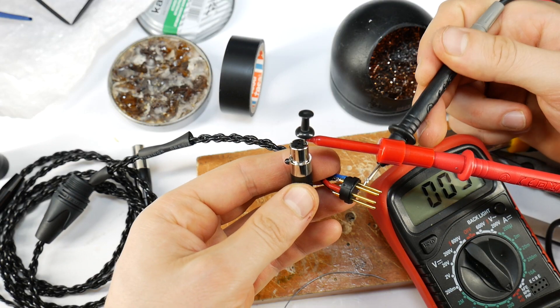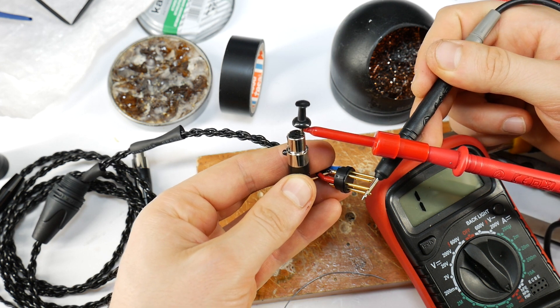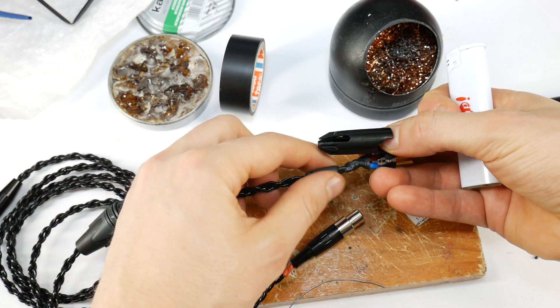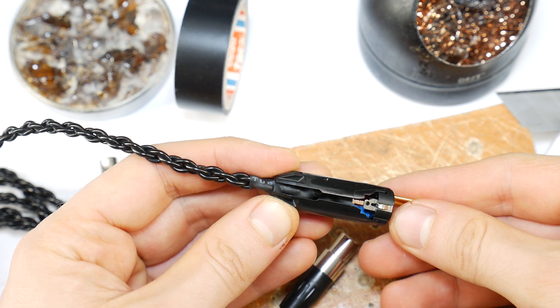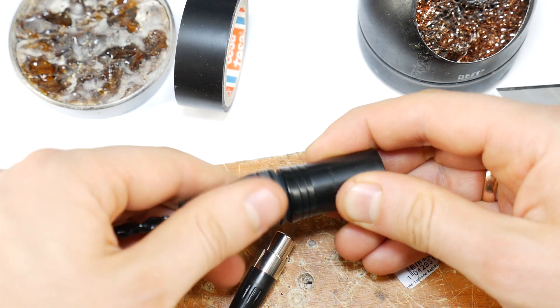Then do a quality check with a multimeter to see if all the pinouts match up with how the theory says they should be. Check the placement of the heat shrink tubing and shrink it with a lighter or heat gun. Then attach the shorter heat shrink tubings where the boot ends. Then put the boot itself on the cable and insert it into the connector in the right place. Put on the metal housing and screw it tight.